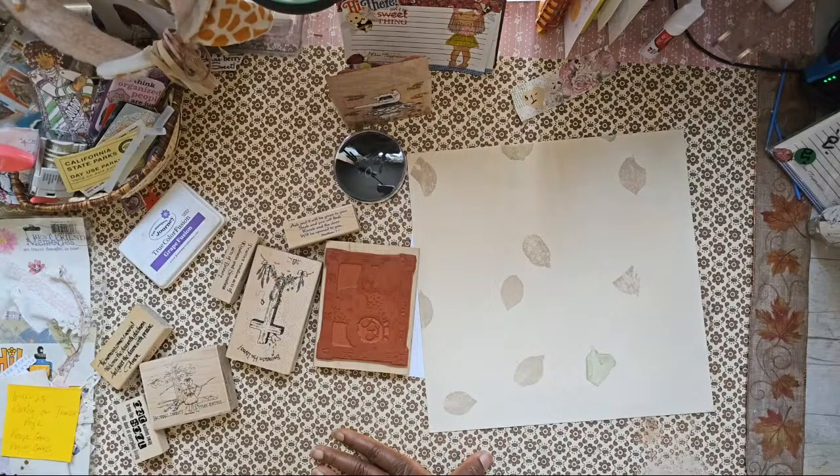This is really impromptu. I don't want to forget that I'm live. I'm just going to title this: 'Let's Craft and Create — Rubber Stamp Collage Background.'